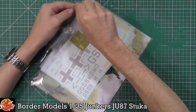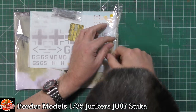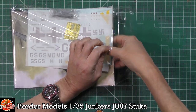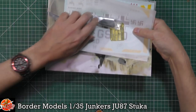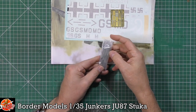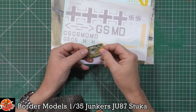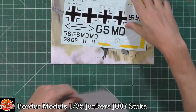There's a small bag in the box containing some photo etch — which is uber thin, very very thin — a bit more photo etch, and the decals.